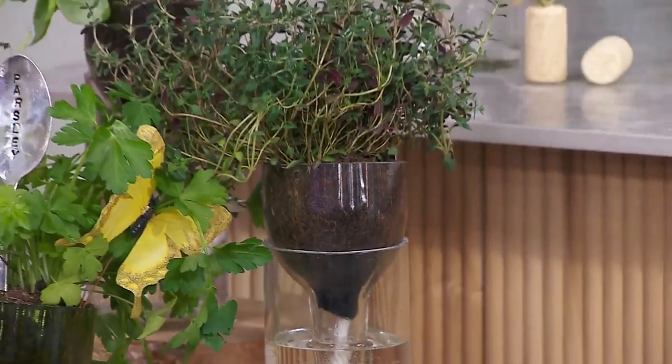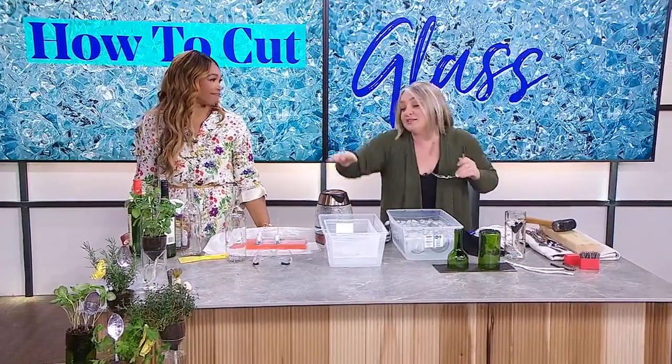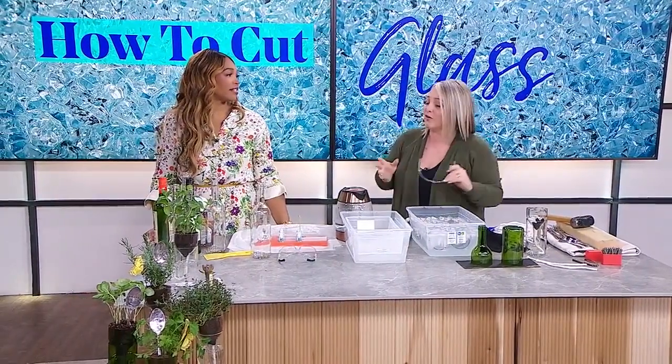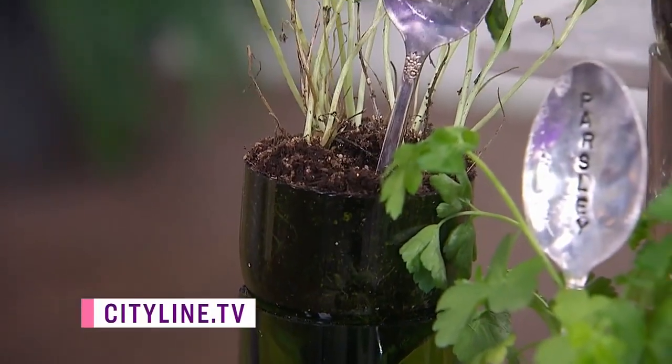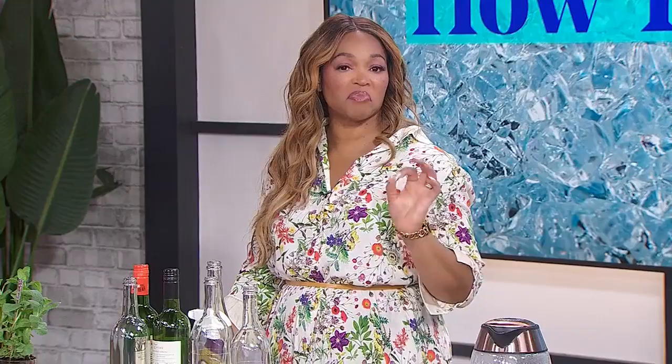You fill it with water on the bottom and the rope wicks the water up. I love this because it's perfect for when you're going on vacation — see you later, plants! You don't need to worry about watering them; they will stay refreshed while you're gone. We've got directions and instructions for this DIY up on CityLine.TV. It is brilliant, and it worked, which is awesome.